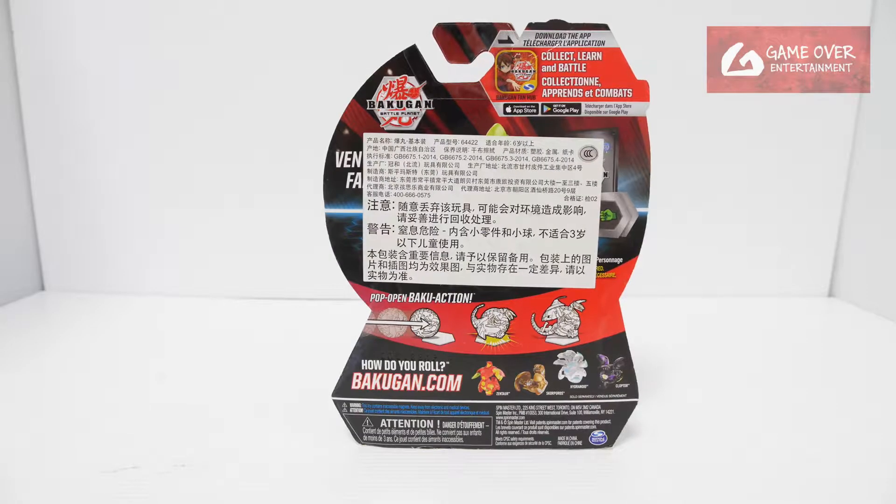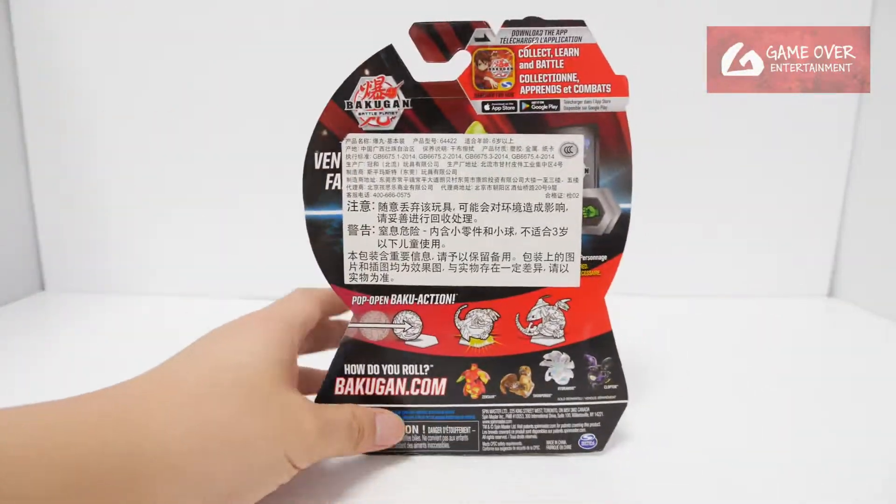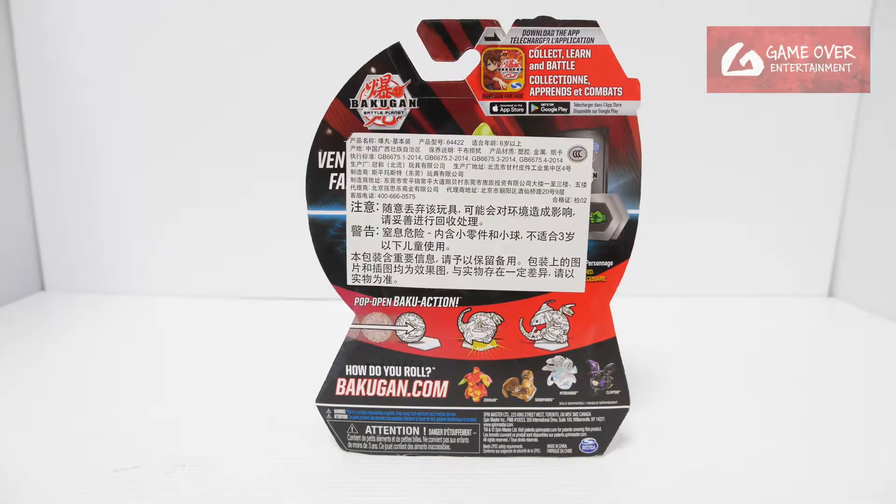Have a look at the front, have a look at the back. Can't really see the back because you have this piece of paper. It's basically impossible to take out without tearing off the back. So what's at the back will be one character card, two Bakugan, and Ventus Fate Ninja.